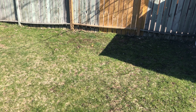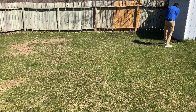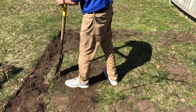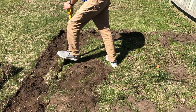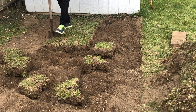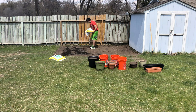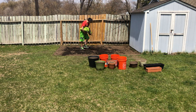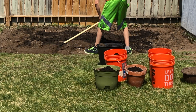Time to get gardening. The rest of this video is just me digging holes. I decided to rake in some compost to help improve the soil quality.